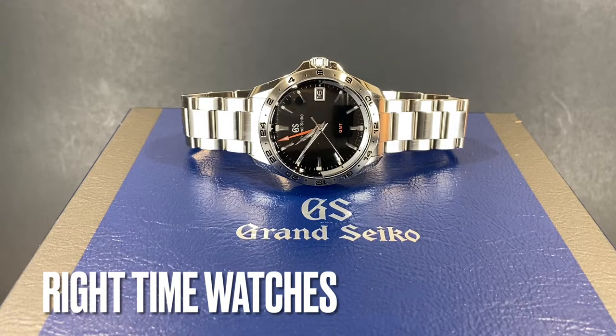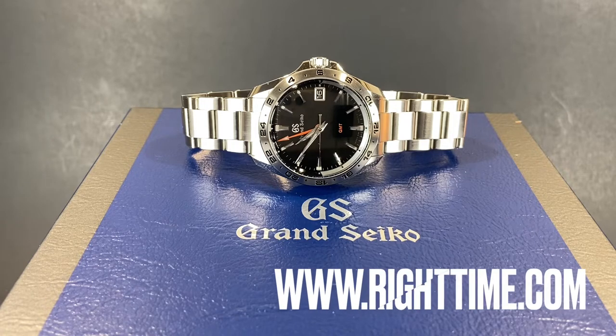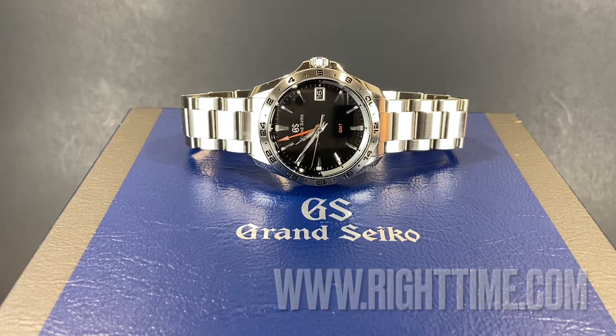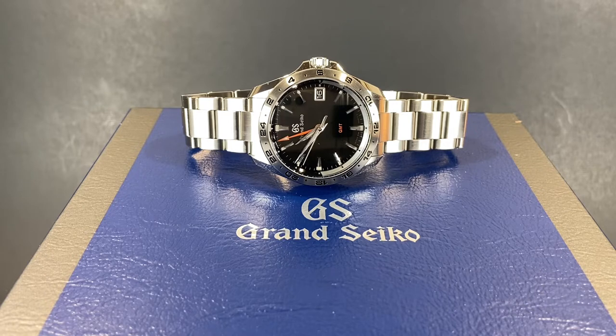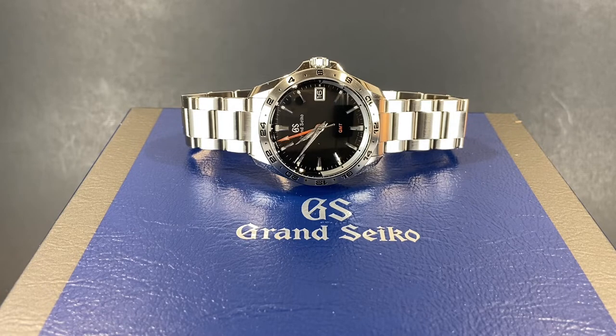Welcome back to the channel for Ride Time Watches here in Denver, Colorado. Today we'll be taking a look at this beautiful Grand Seiko SBGN003 GMT made with their amazing 9F quartz. Before we dig into the details on this fantastic watch, we'll invite you to subscribe to our channel so that you can catch all of our upcoming videos.